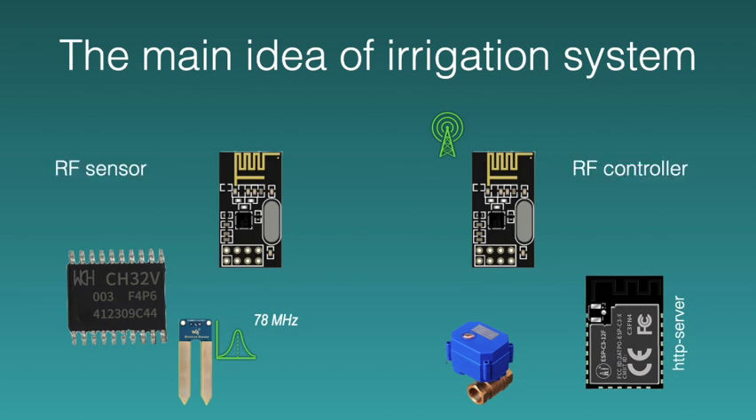The system uses a cheap RF module to organize radio communication between the sensor and the host controller that controls the water supply tap. The sensor wakes up from sleep mode once every two minutes and transmits the voltage value of the capacitive fluid sensor and the battery voltage value.